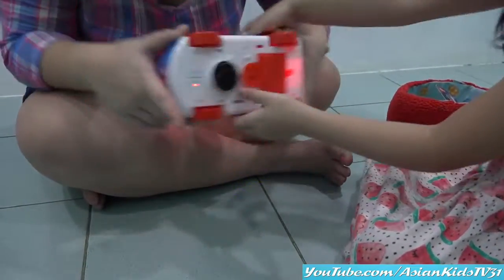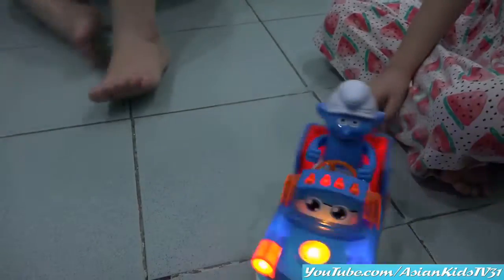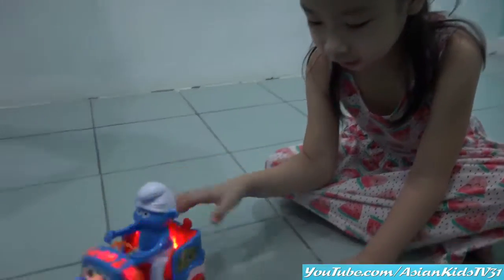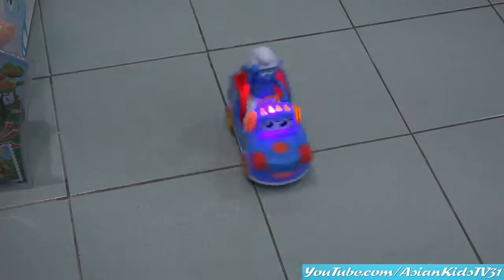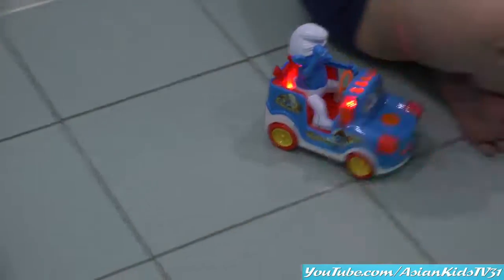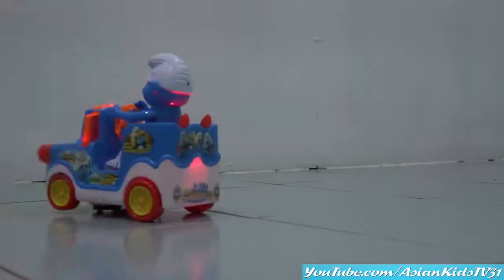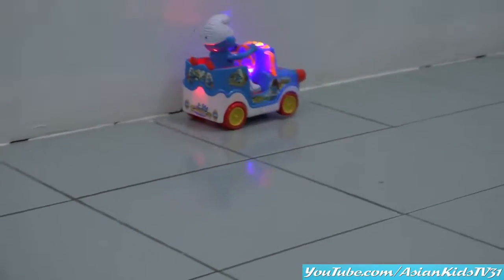Let's try it on! Okay, this is turn off. Can you try it on? Oh! Nice! 360 spin! Nice! Wow! 360 spin! Look at that! Wow! Nice! Smurf! And go! Spinny! Spinny! Wow! Nice car! Headlights are blinking! Wow! So nice! Woohoo!